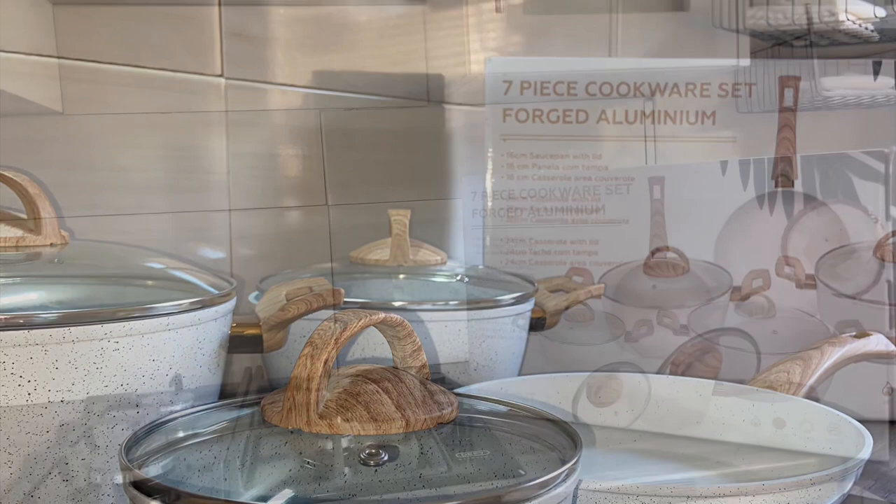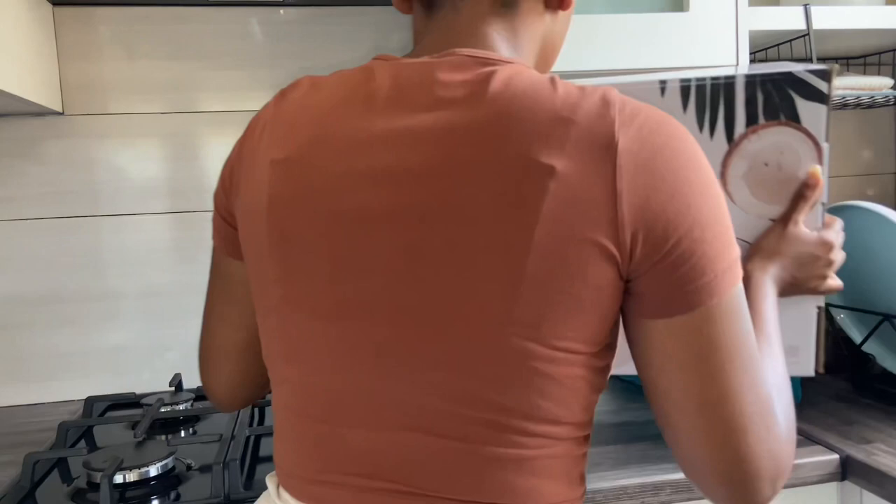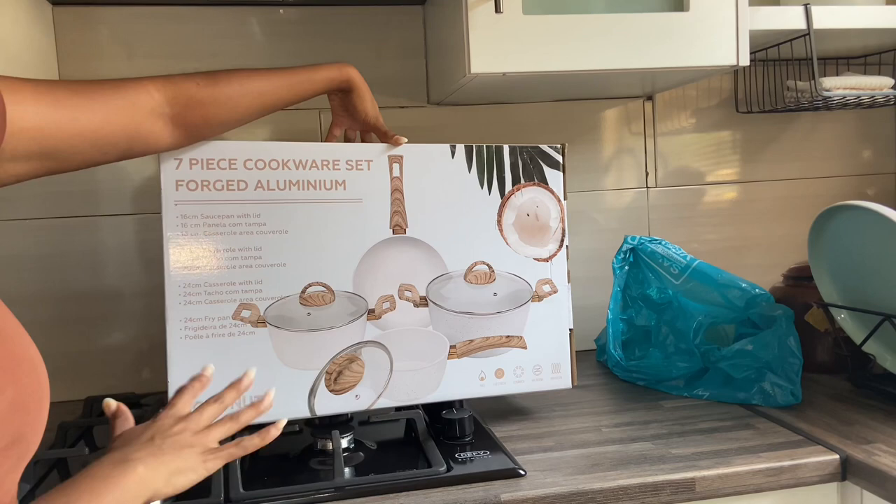Hello and welcome back to my channel. This is my first vlog, and today I will be unboxing this new set of pots that I got from Checkers. I absolutely love it.